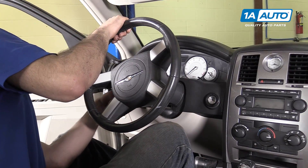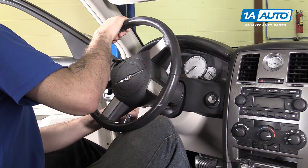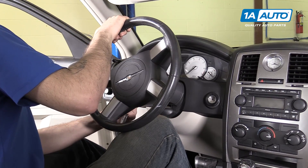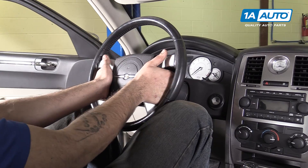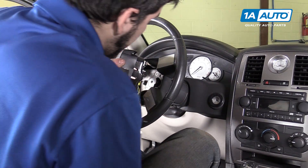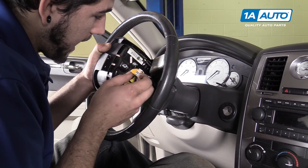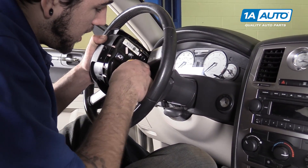You may have to move it just a little bit to get the screw on this side. Just make sure it's centered when you remove it. Carefully pull the airbag and steering wheel cover toward you. Be sure to disconnect all your connections from the back of the airbag, not the steering wheel side.